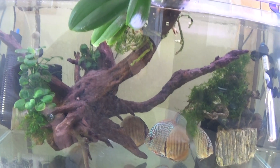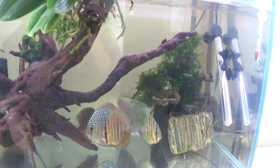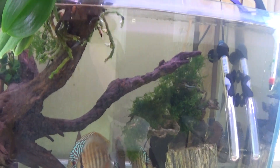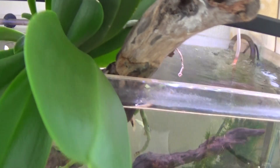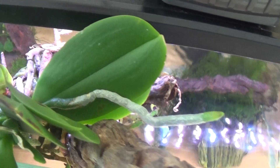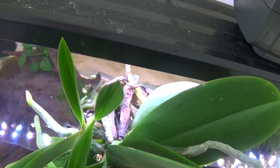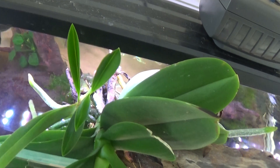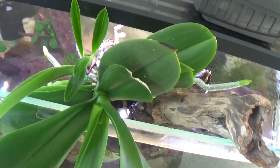But the plant on top is doing very, very well, so we'll keep an eye on that and see what happens. There are plenty of aerial roots growing on it as well — you can see those roots, they're growing. So that'll be interesting if it ever flowers.